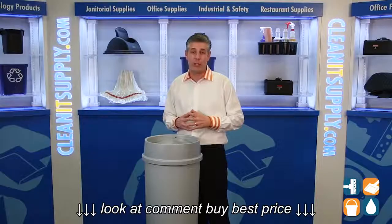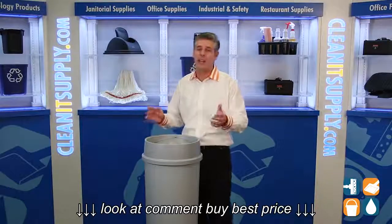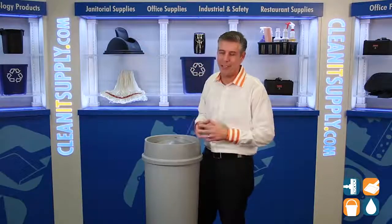There you have it. That is the Rubbermaid 2672 Swing Top Lid. And hey, don't forget — subscribe below, get to know. I'm Danny D, and you're watching CleanIt TV.